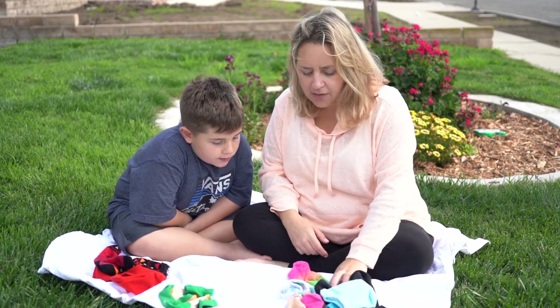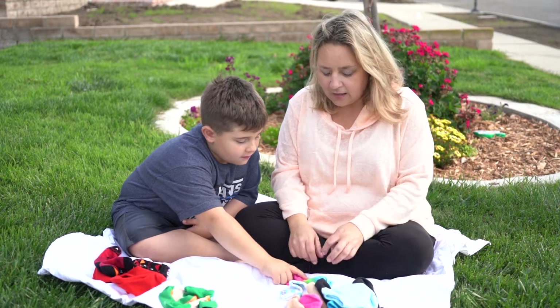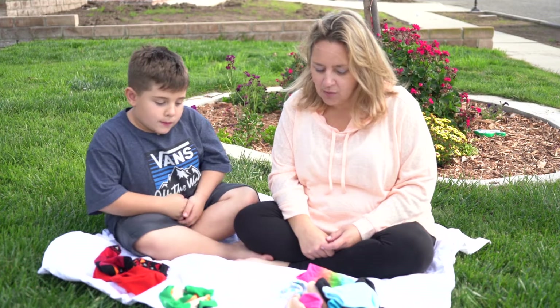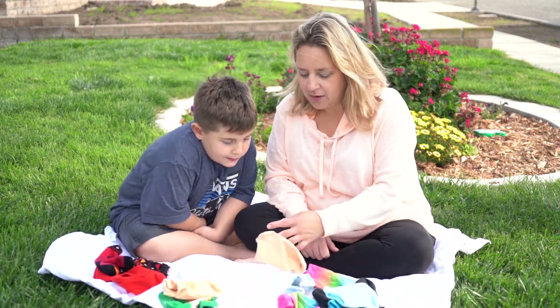Do we have any yellow? Are there any other orange? There's orange right here. This one has a lot of colors — I might call those rainbow socks. Can you find some more orange or peach? Put those there.